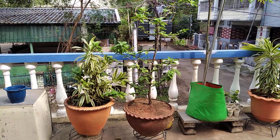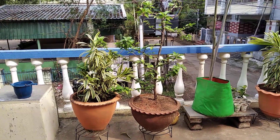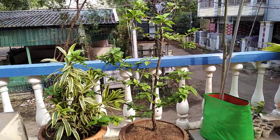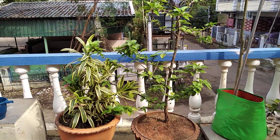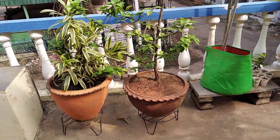Hello friends, today in this video we are going to see some tips for hibiscus plant. Tip one is the hibiscus plant flower is very beautiful and gives a beautiful and pleasant scenery to your house.